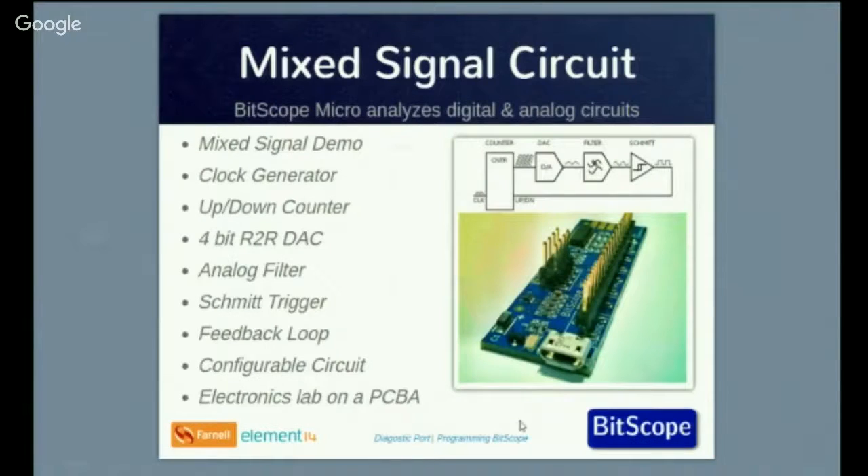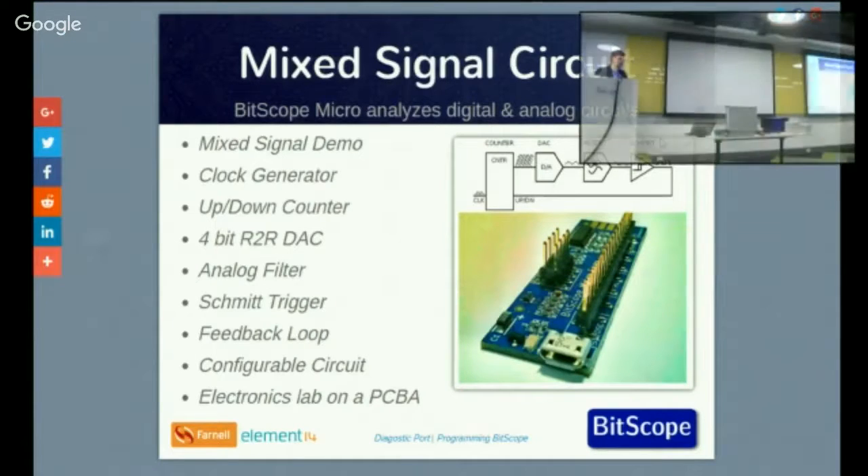As an example of a little board we've built to test and run this, this is a typical mixed signal circuit showing a 4-bit counter, a D-to-A converter, a filter, and a Schmitt trigger which, when run together, produces a triangle waveform from a digital counter driving a voltage up, which switches at the Schmitt trigger, which then starts counting down. So it's an up-down counter implemented using logic and analogue circuitry.